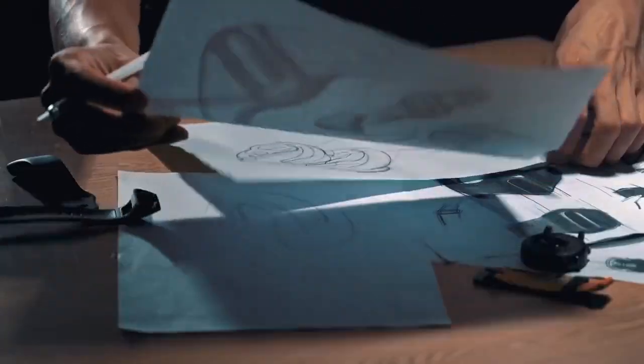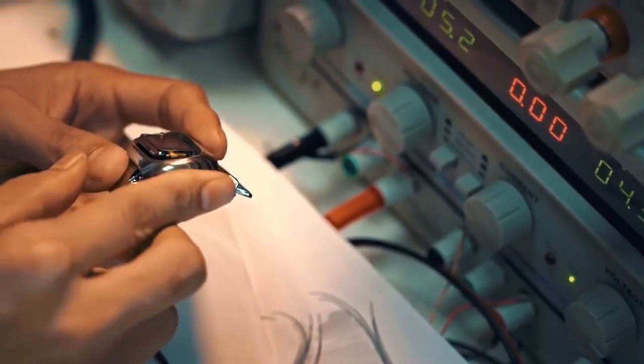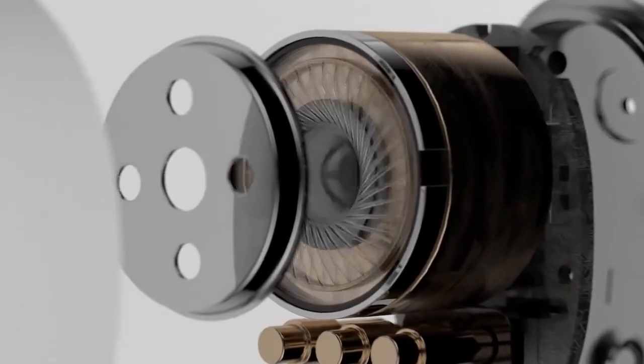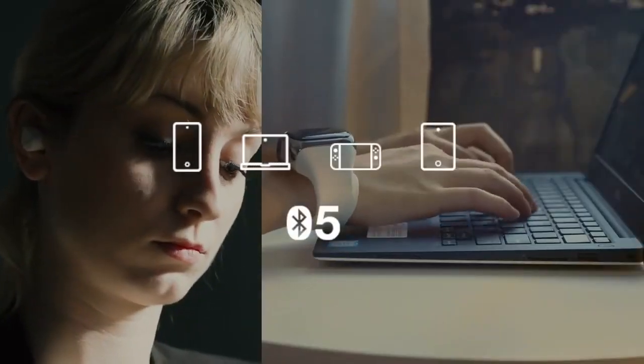More than 285 prototypes were built and tested before the team finally got a result they were satisfied with. Sound quality matters. With an advanced Qualcomm smart audio chipset and fine-tuned graphene augmented dynamic drivers, WearBuds guarantee exceptional audio and immerse you in a stunning soundscape wherever you go.